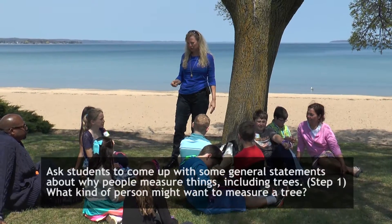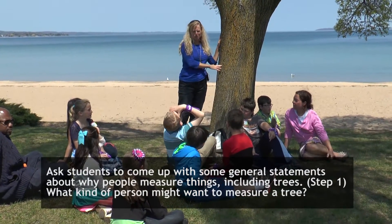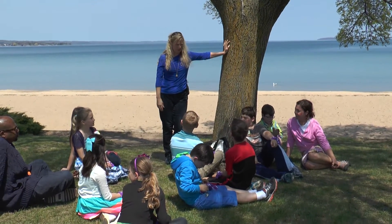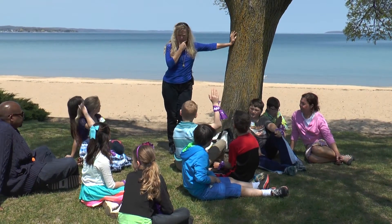We have two activities for you. The first one is about measuring trees. Raise your hand if you can think about who might want to measure trees. Who would be some people that might want to measure trees? Are there any jobs where people would have to measure trees?